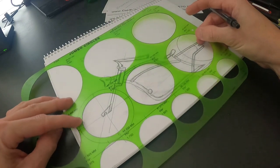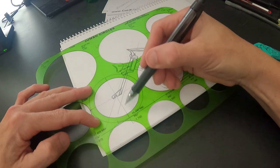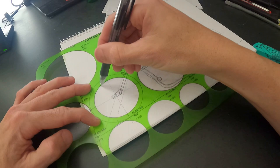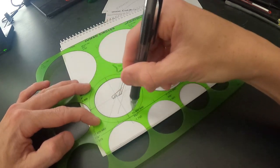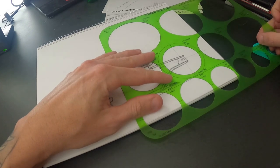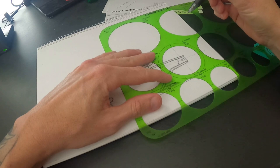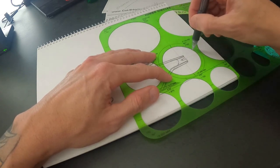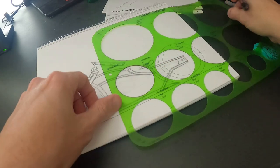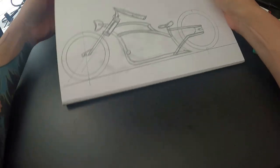Now I'm going to take my template again, go to a smaller hole. Because it has those little lines in there, you can see how far apart you need to be. Those little lines will stop on top of that circle — come around, and boom, you've got a tire. Then here's where, if you wanted to, you can figure out a fender and kind of guess what you need to do.